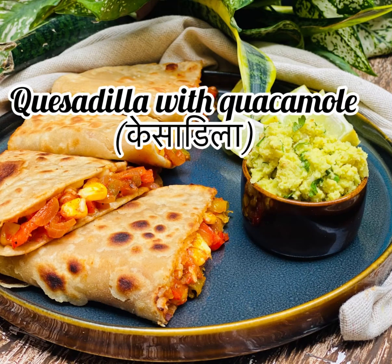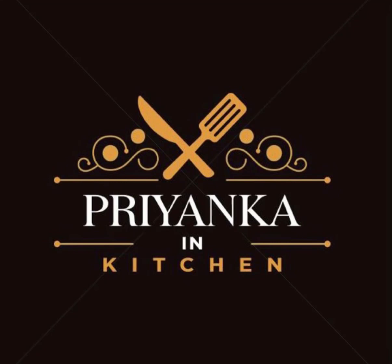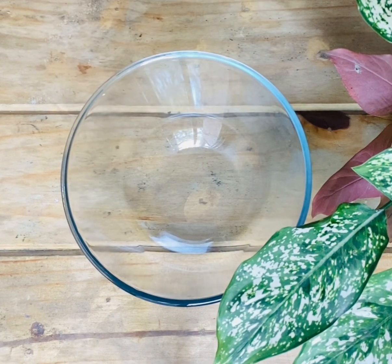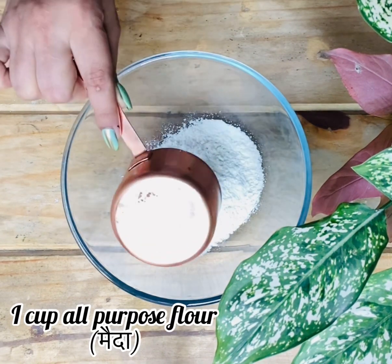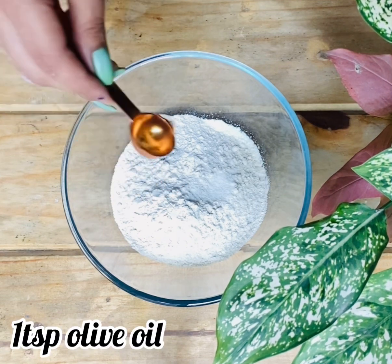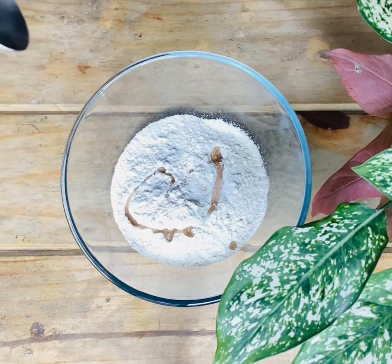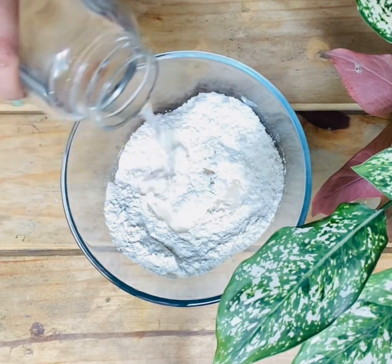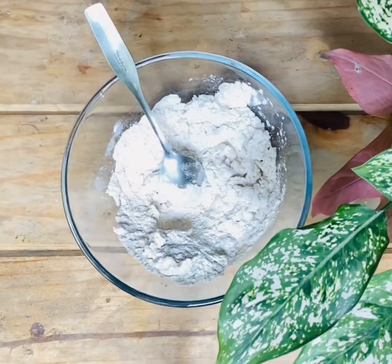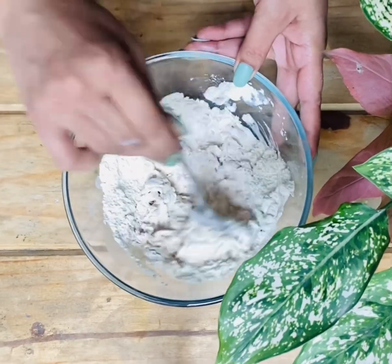Hello everyone, today I am making quesadilla with guacamole. For that, first we'll make tortilla. Take 1 cup maida, 1 cup atta, some salt, olive oil. Now add water gradually — we need to make a soft dough out of it.